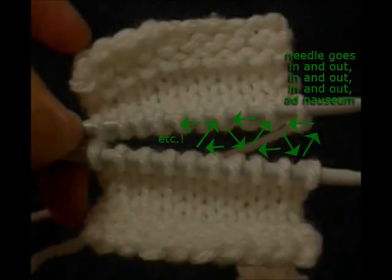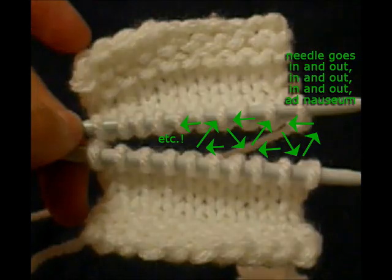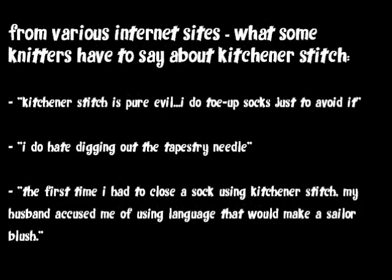Typically, Kitchener Stitch is done by sewing. You thread your yarn tail through a tapestry needle and sew it in and out of the live stitches in such a way as to imitate knitting. You can find instructional videos and pages on how to sew Kitchener Stitch all over the internet. But many knitters seem to hate doing this, probably because it's complicated. A lot of knitters complain about how they can never remember which way the needle's supposed to go through which stitch and when. Also, sewing Kitchener Stitch is sewing, and a lot of knitters don't necessarily like sewing — they prefer to knit.